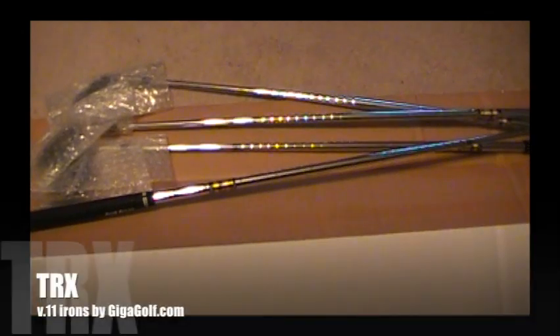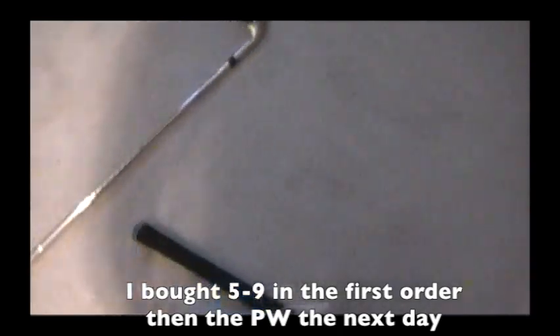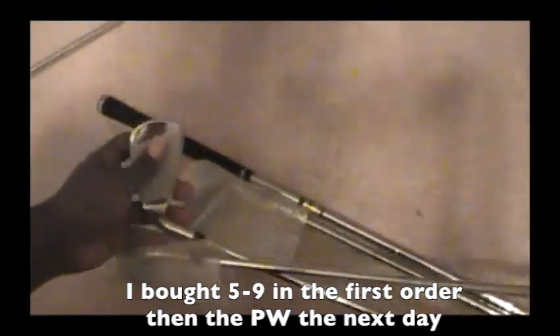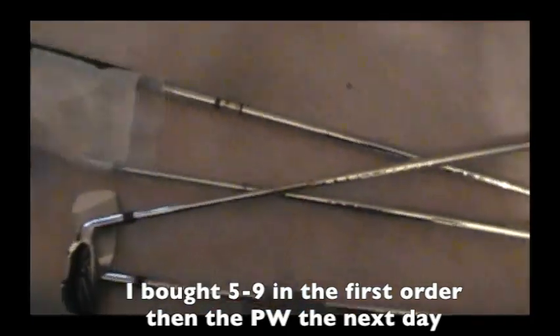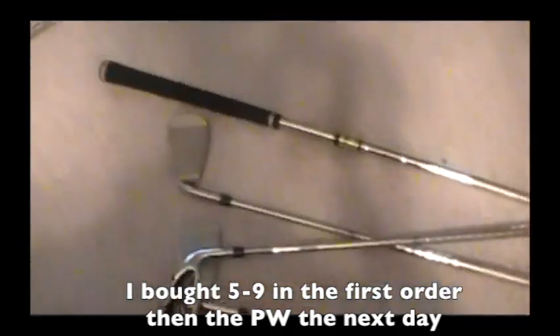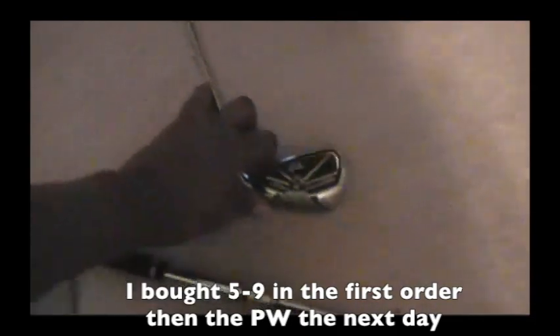These are the TRX V.11 irons from GigaGolf. I'm going to lay them all out here so you can have a good look. My plan was to order the five through nine iron on the first order, and then I decided I also wanted the pitching wedge to go along with them, because I found I was hitting driver, iron, then having to switch back to old clubs for my pitching wedge. I also need to get a full set of wedges — gap, sand, and lob — but I'm not sure which model yet.